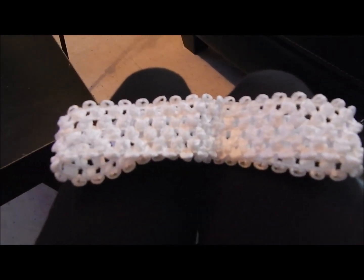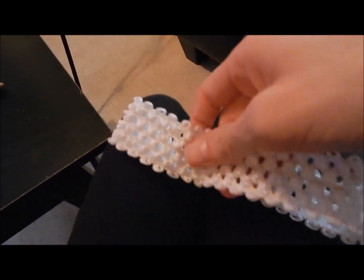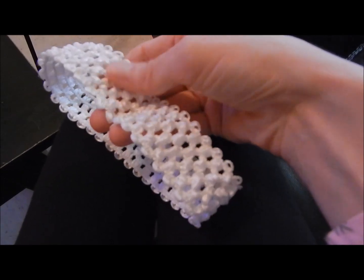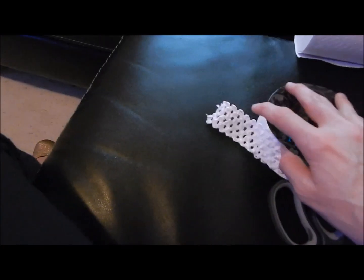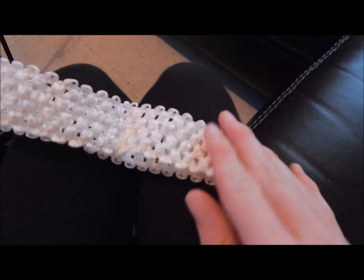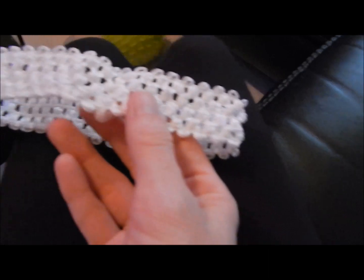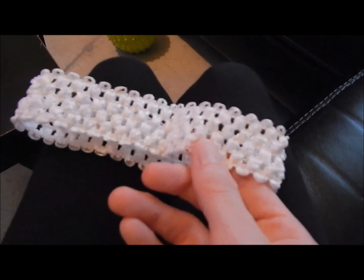Before you start cutting your tulle, the first thing you're going to do is count the holes in the crochet band — that tells you how many strips to cut. Even if you make two tutus of the same size, they can have a different number of holes because you won't cut the exact same amount every time. I get this question a lot — how many strips do I make? It all depends on how many holes you have. So the first thing you do is count the holes.